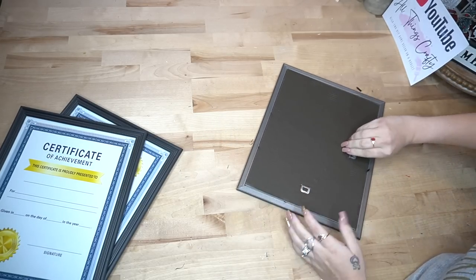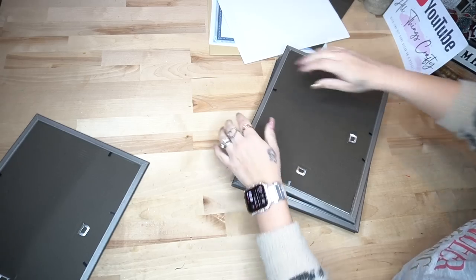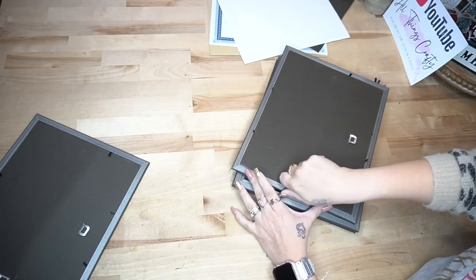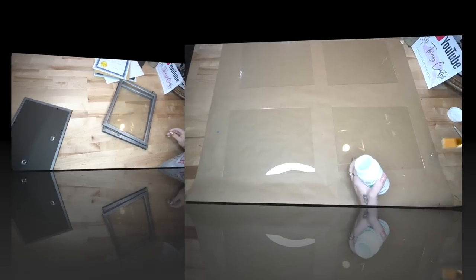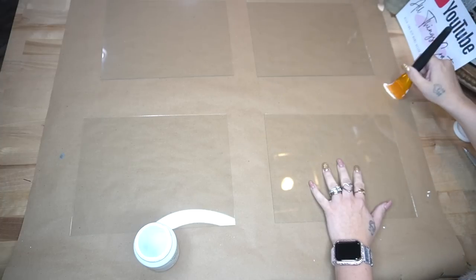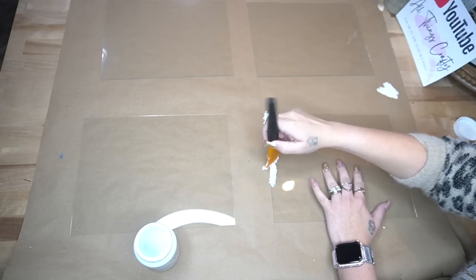Once I took all the plastic off and took the back out, I did not save these — I ended up throwing them away. But if you guys have a DIY in mind, you could totally save them. Once I had all the backing and plastic out, I take the glass out of the picture frames and lay them out so I can do the next step.